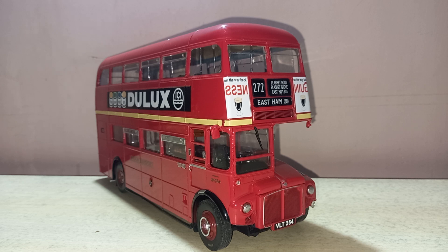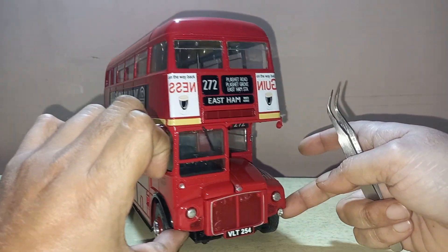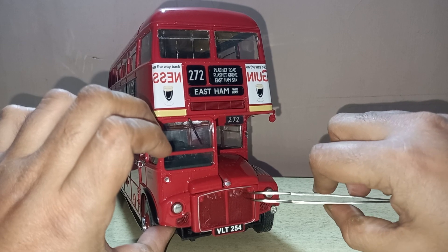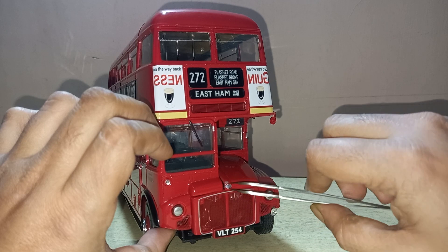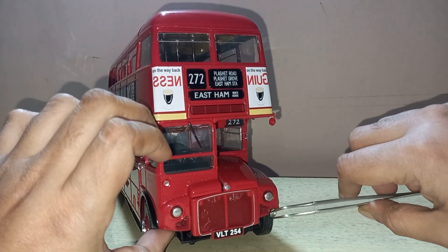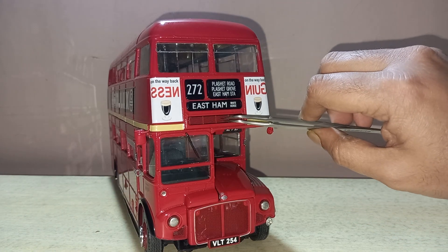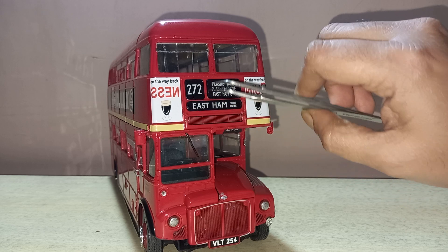Let's begin with the front — as you can see, the front is very much detailed. There is a real vent over there, and you can see the relief of some engine details, the number plate. 'Routemaster' is written over here, lights, another vent, and a fog light. There is a separately applied windshield wiper and a real vent over here.